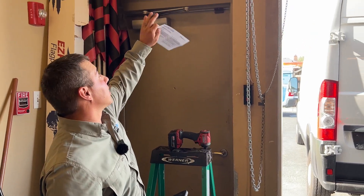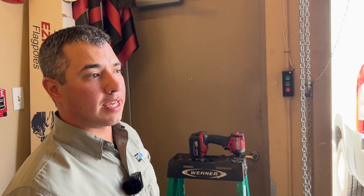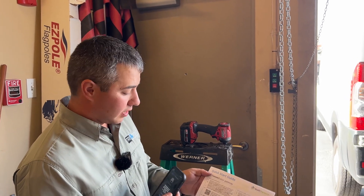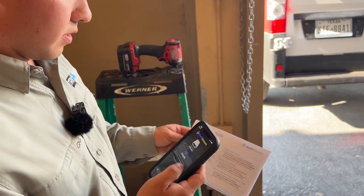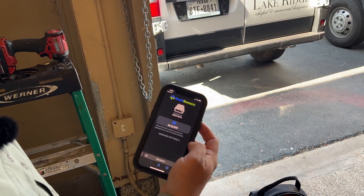Now that the gateway is installed, open up your wifi settings on your phone and connect to the device. If it says no internet connection, pull out your phone, go to your camera, scan the QR code right here, and it will bring you to this page. From this point, this is how you'll set up that gateway to your wifi.